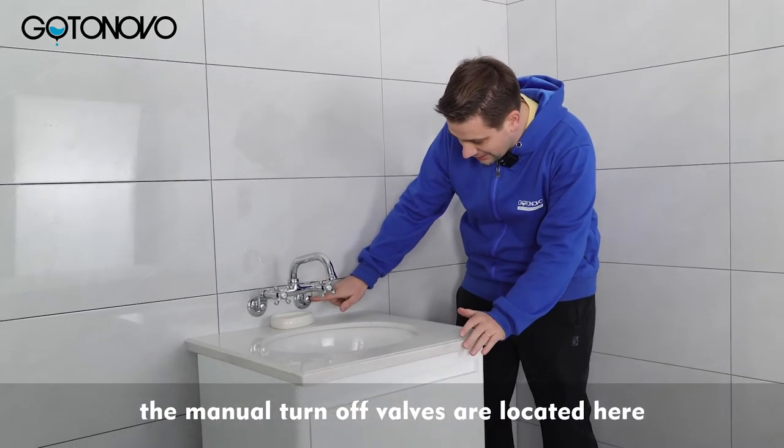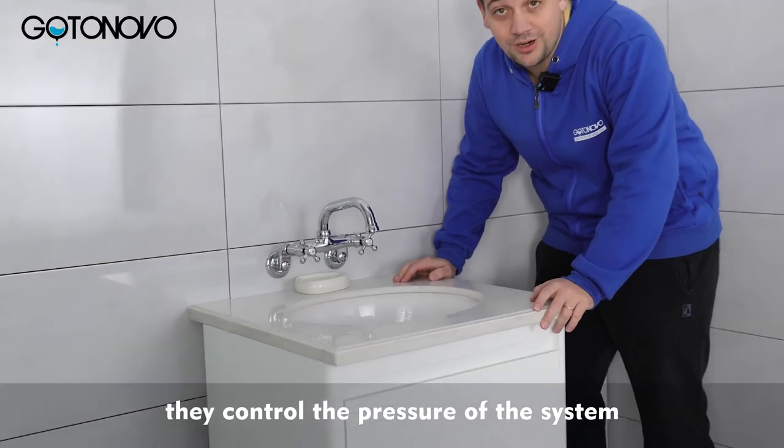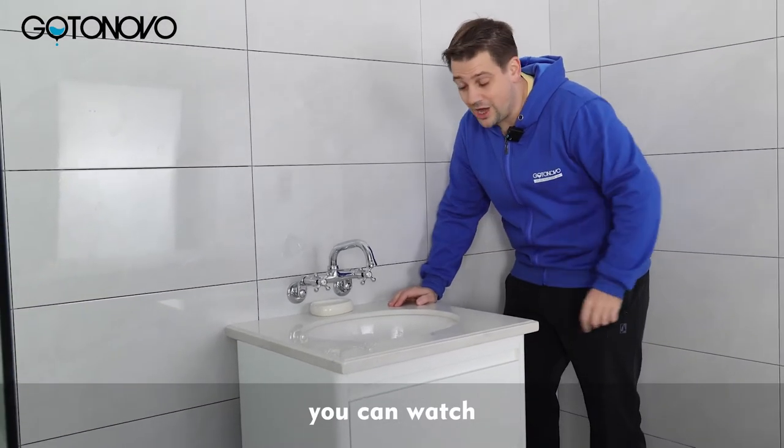The manual turnoff valves are located here and here. They control the pressure of the system. You can watch.